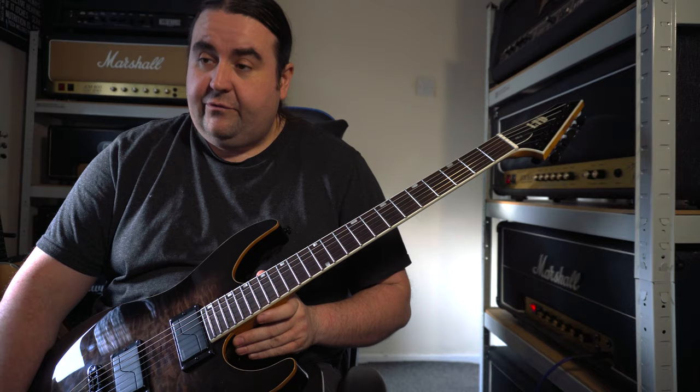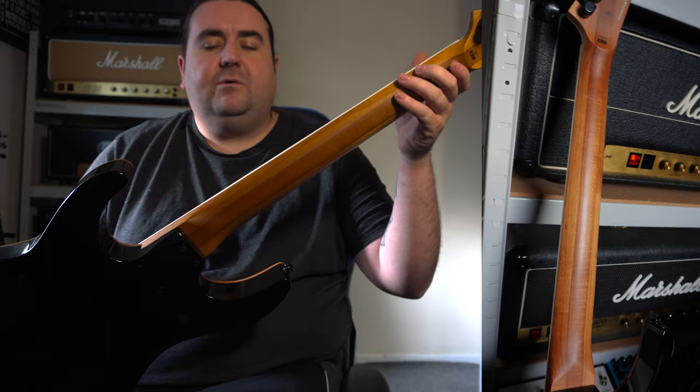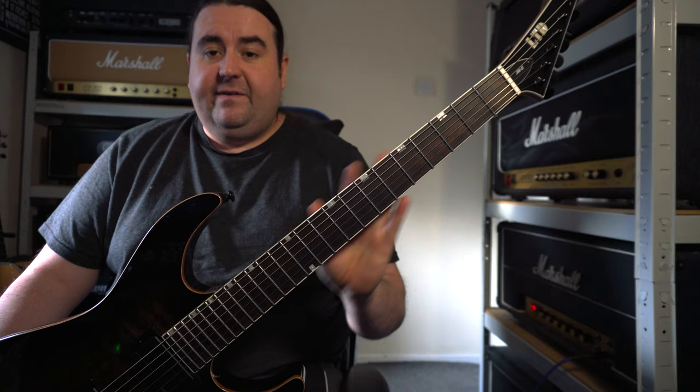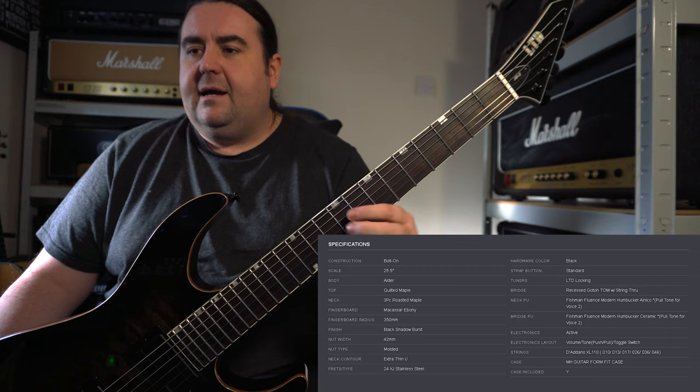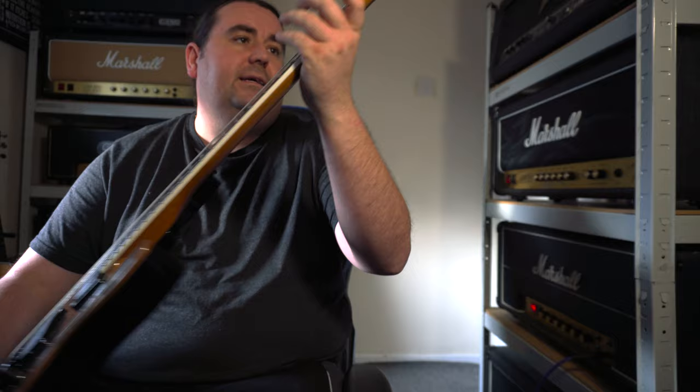Now that we've got our little song out of the way, I'm going to go through some of the specs of the guitar and give you my opinion on it. So this has a bolt-on neck, which is actually quite a surprise — I'm normally not a bolt-on guy — but the neck feels really, really good. It's a 25 and a half inch scale, macassar ebony, and it's a three-piece roasted maple. I'll try and put some pictures on — that neck is absolutely gorgeous.